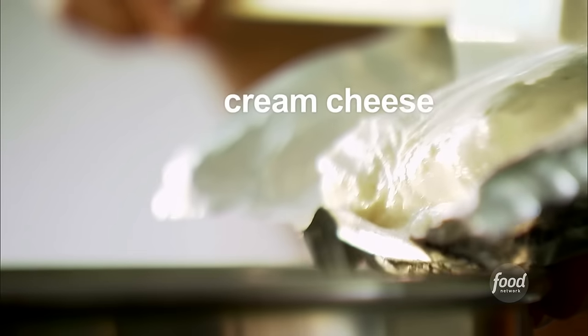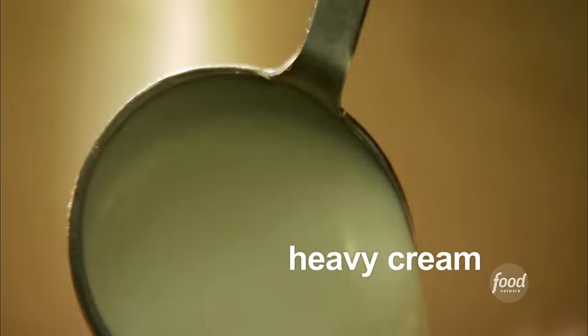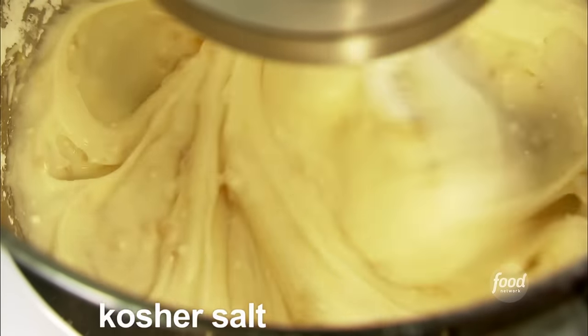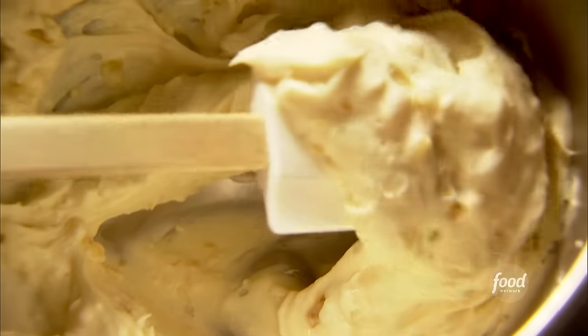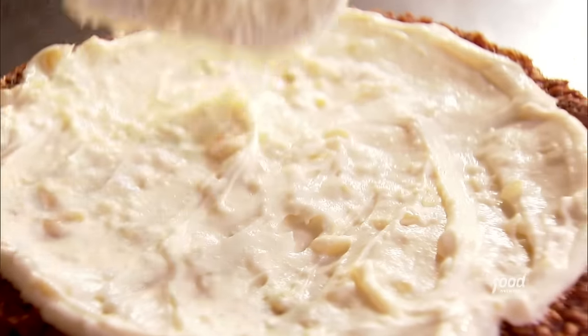The cakes have cooled and I've made the frosting. First: 12 ounces of room temperature mascarpone, 4 ounces of room temperature cream cheese, 2 cups of sifted confectioner's sugar, 2 tablespoons of heavy cream, and half a teaspoon of pure vanilla extract. Beat for about a minute until light and fluffy. Then a third cup of minced crystallized ginger — the dry kind, not in syrup — and a quarter teaspoon of kosher salt. Beat for 30 seconds.